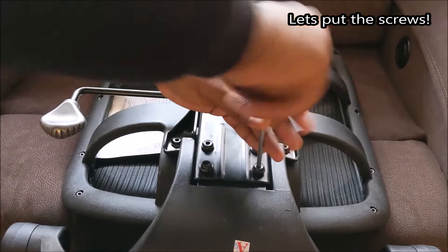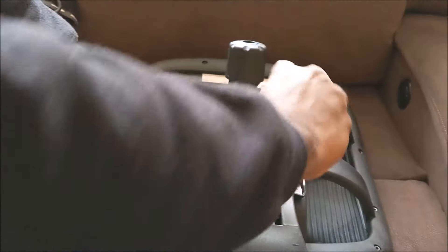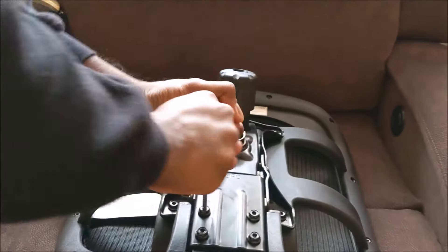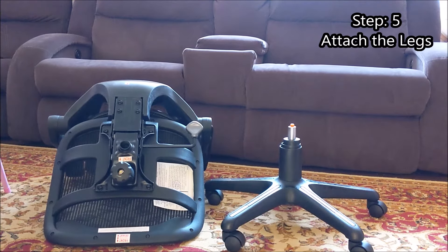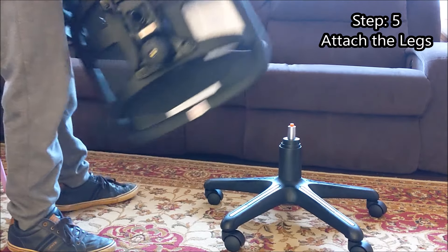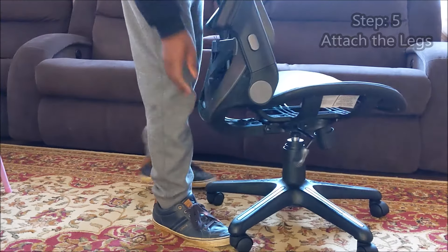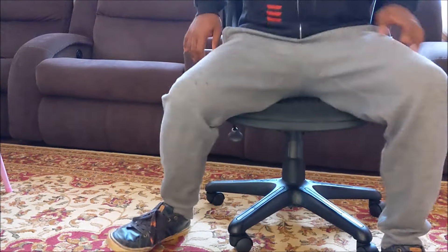The chair is almost done. All we need to do now is connect the shock to the top and make sure all the bolts are tight. Take these pieces we assembled, insert the shock into the hole, line it up, and install it. One final step: sit on the chair and the shock will seat itself.